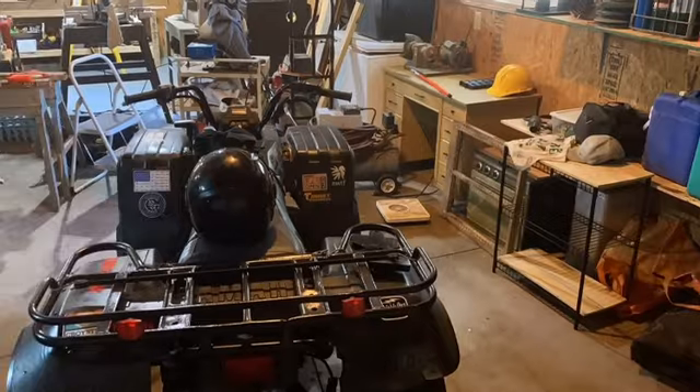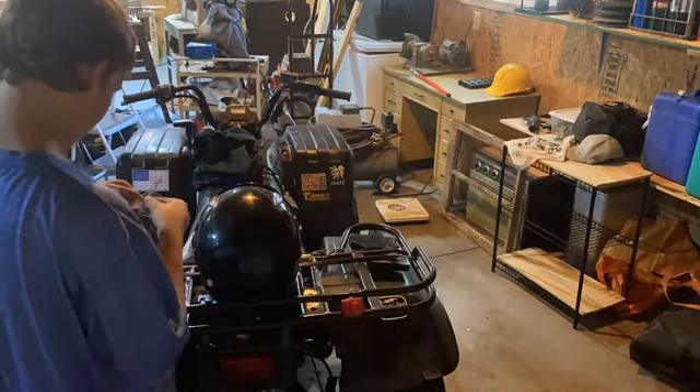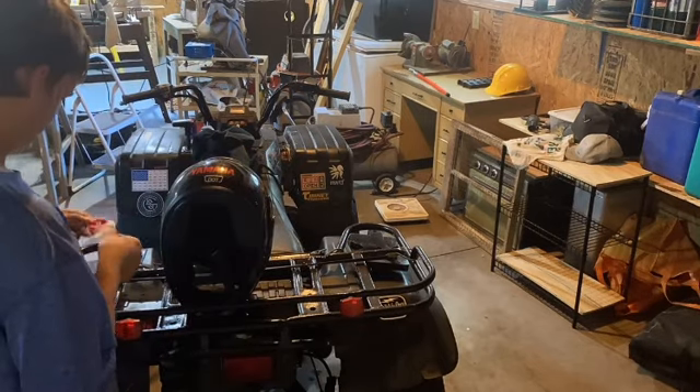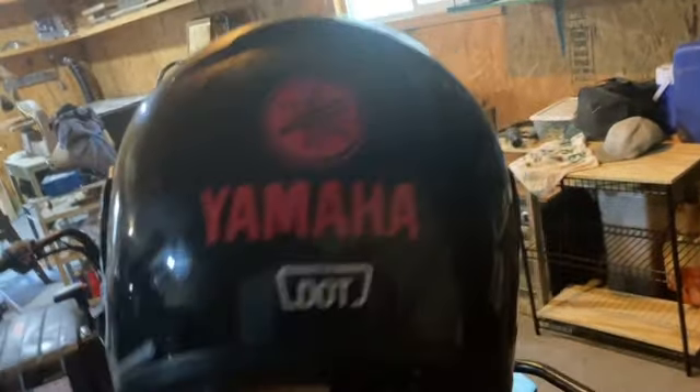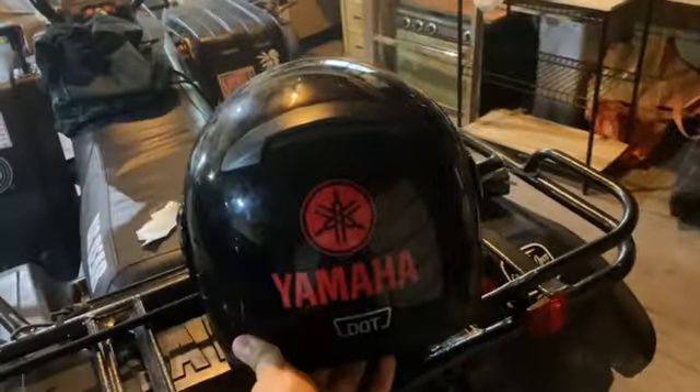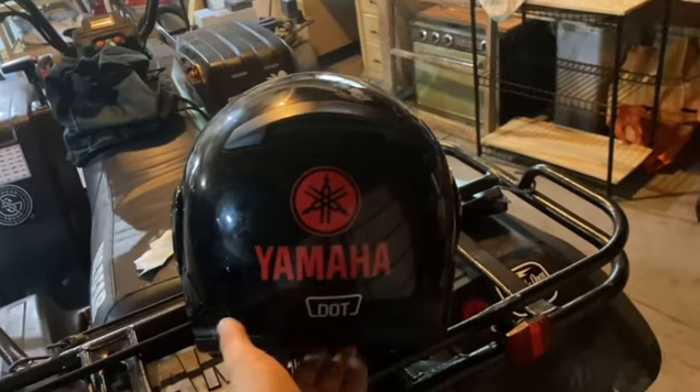I think I'll put Yamaha stickers on my helmets and put the rest of them on the helmet, so let's do that right now. This actually turned out pretty good — little helmet, you know, don't cover up that DOT sticker. Yeah, she looks pretty good from the back. It looks like a Yamaha helmet now. We got one more helmet to do, so I gotta go get that.